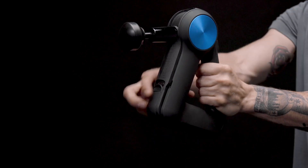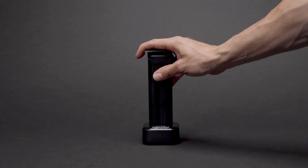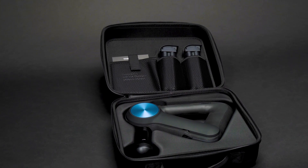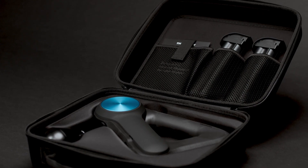The two external lithium-ion batteries are swappable for continuous use, allowing you to take your treatment anywhere, whether you're at a training session, the gym, or off the grid. The G3 Pro also comes with a premium protective travel case and a pouch for all your Pro attachments.